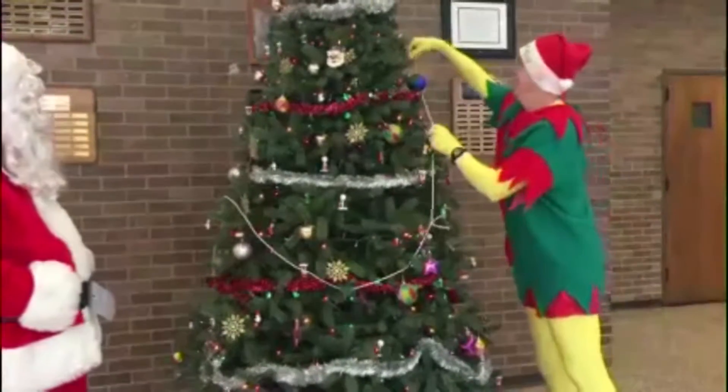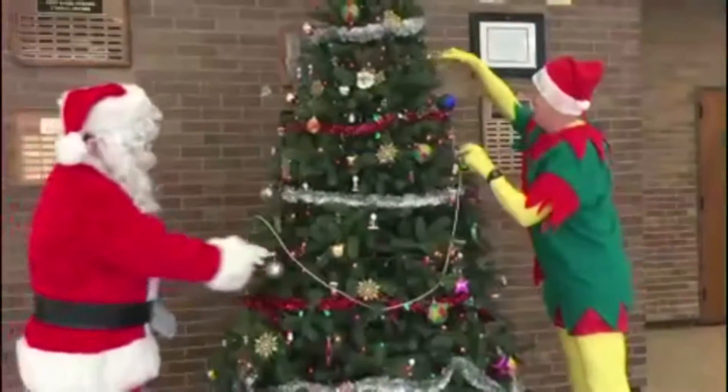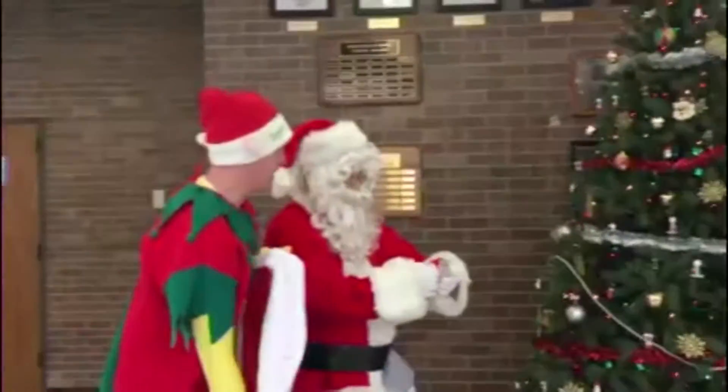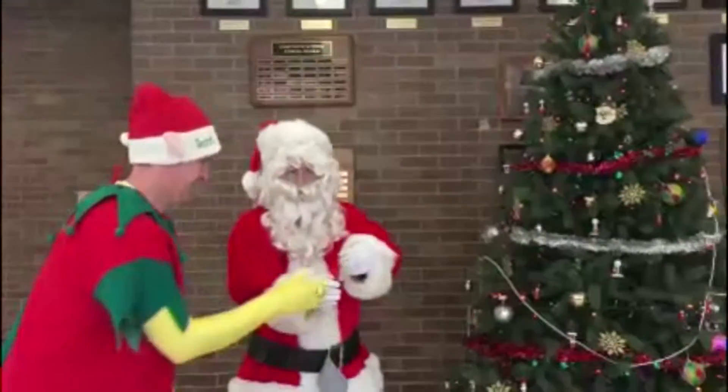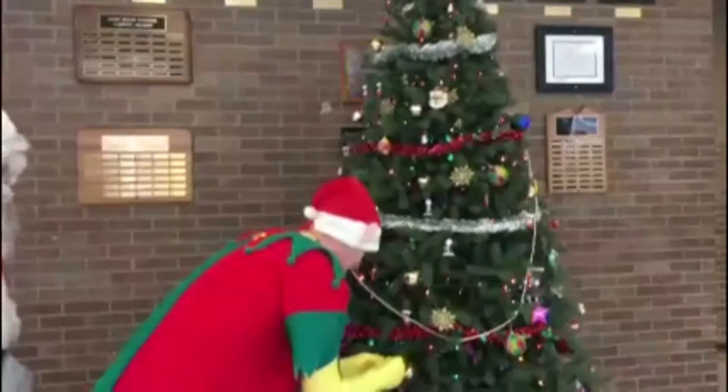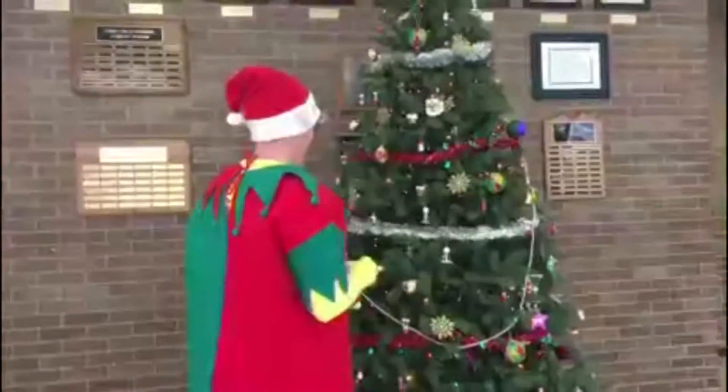That's beautiful. You could even paint this a nice silver if you wanted to. Look at that. Look at that little dog. Where do you want that to go, Santa? Well, I think you should put it up on the tree. Alright. No, higher than that. Higher? Higher.